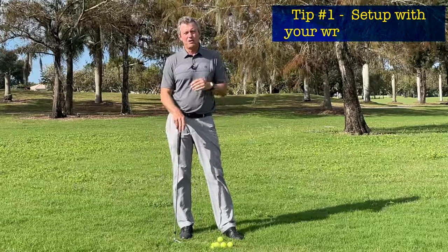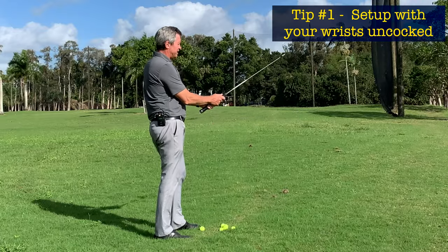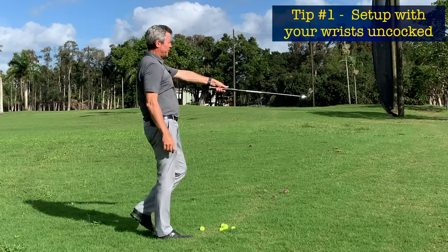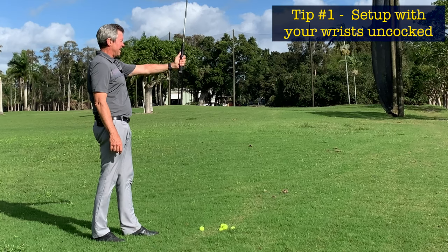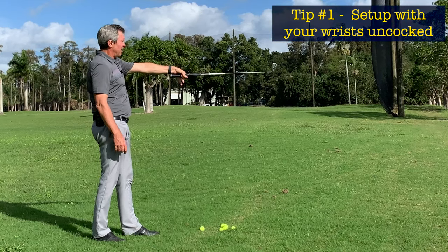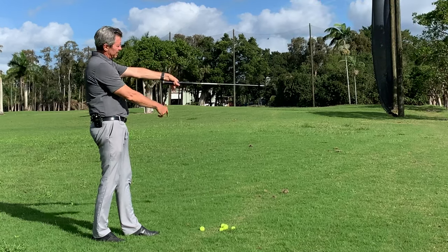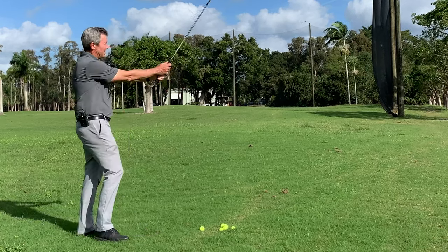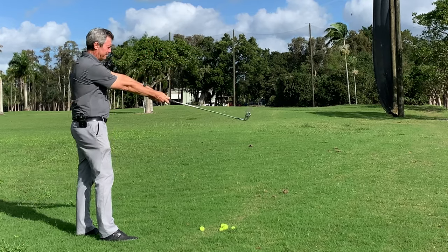My first and most important tip is learning to set up in a position where your wrists are uncocked, or in ulnar deviation. Hold the club up and let the weight of the club and gravity bring it down — that's ulnar deviation, the wrist is completely uncocked. Here's slightly cocked, here's fully cocked. Adding the trailing hand to the club in a fully uncocked position is what we want.